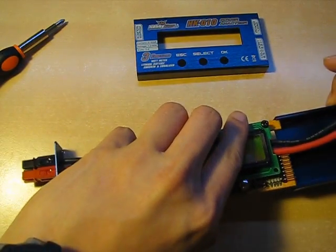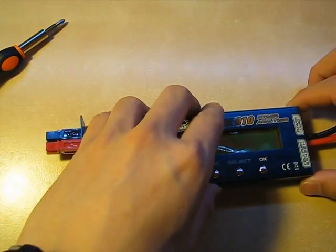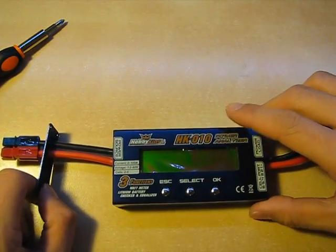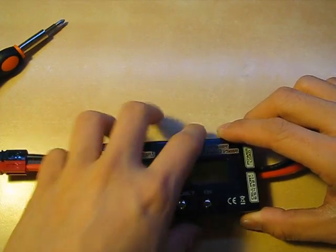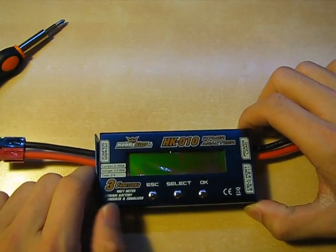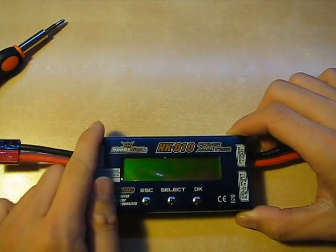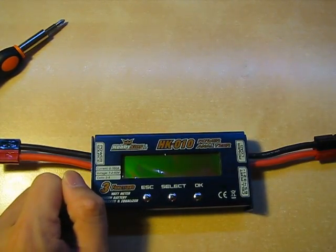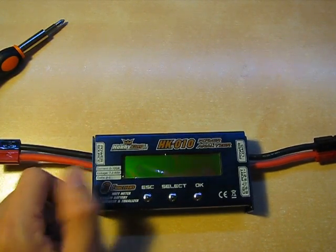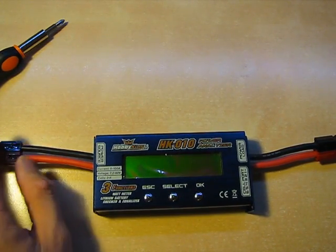Quickly wrapping up: if you're in the RC electronics world and want a power analyzer on a budget, by all means buy this — it works, it's fine. If you're in the high-performance RC market and trying to drive 100 amps continuous load, I would invest in something a little beefier, because the copper thickness on the board doesn't seem to be very good.